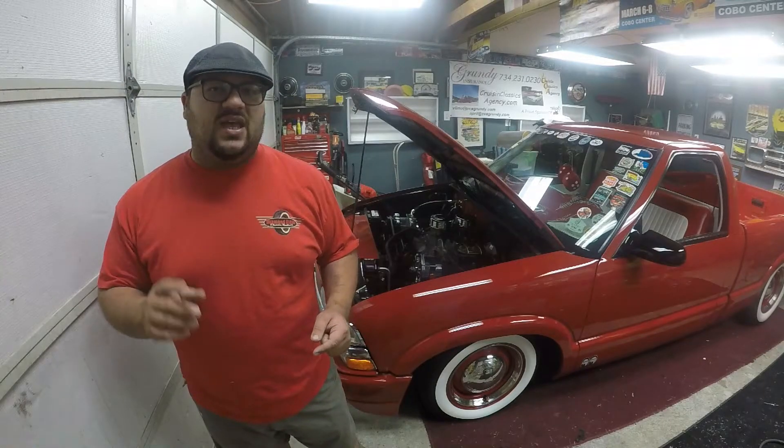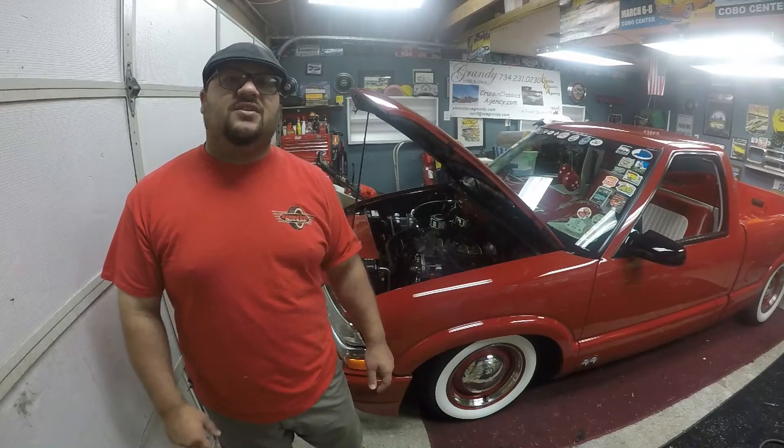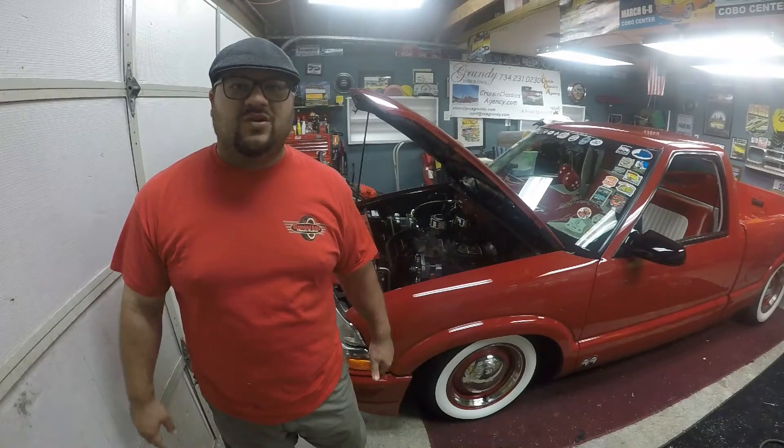Let me know down in the comments what you think of the truck and the build, are you interested, and do you have anything you'd like to contribute. Maybe you'll even want to pick it up when it's done. Right now it's sitting in my trailer - I need to find somewhere to stick it until we're ready to start. Once I get it out of the trailer I'll take a quick video to showcase it. As I acquire parts I'll let you guys know what we paid. Stay tuned for the S10 build!